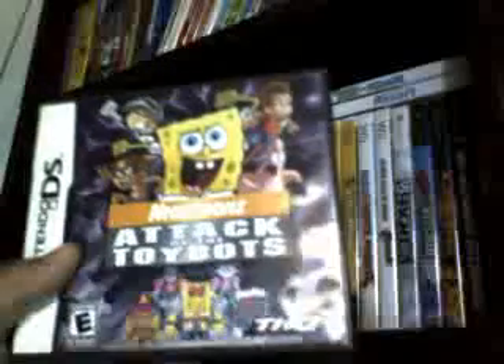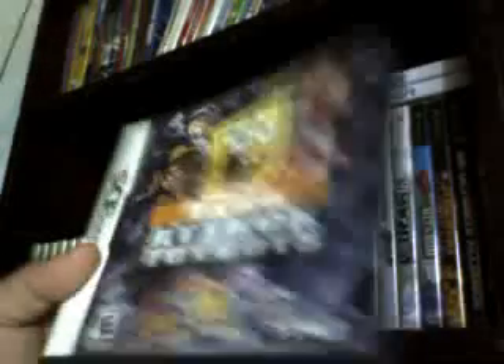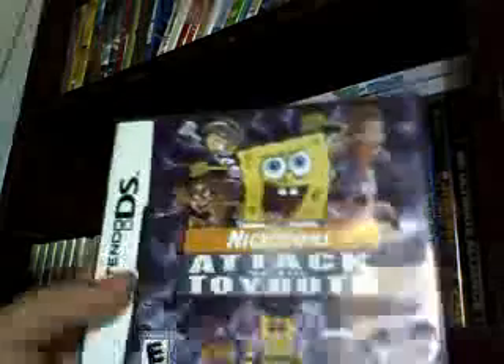Nicktoons Attack the Toybots. They're trying to make toys of Nicktoons that are evil — from Professor Calamitous, who never finished creating something, which is Jimmy Neutron's enemy. Spongebob and the Nicktoons have to go stop him. From Spongebob and the Nicktoons up here, down here is the Toybots. Do you think there's only these five people? No, there's more. You can unlock all the Nicktoons in the whole Nicktoon universe — well, not the whole universe, but you know what I mean.